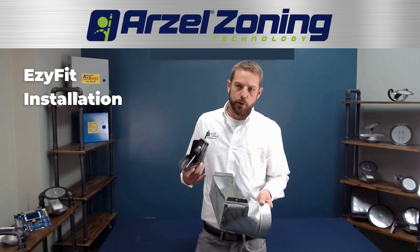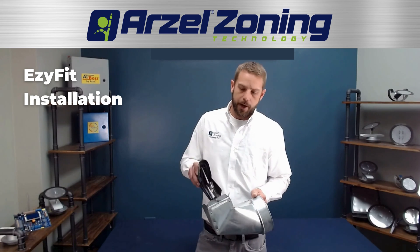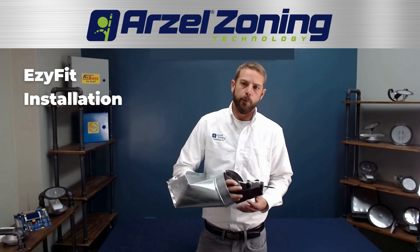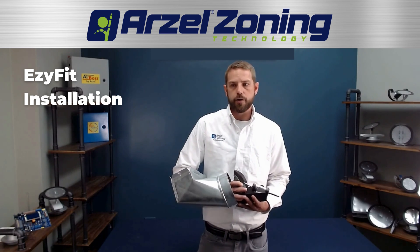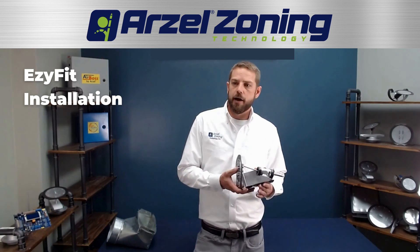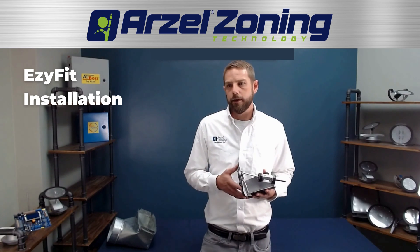When you have your register boot, all you're going to do is remove the register cover. You're going to take your Easy Fit damper — it's going to fit right through the register boot itself and insert right into that round metal pipe. Once it's in there, all you've got to do is let go of the damper and it's going to spring itself back into position. The magnet is going to hold it in position, so you don't have to worry about it coming loose.